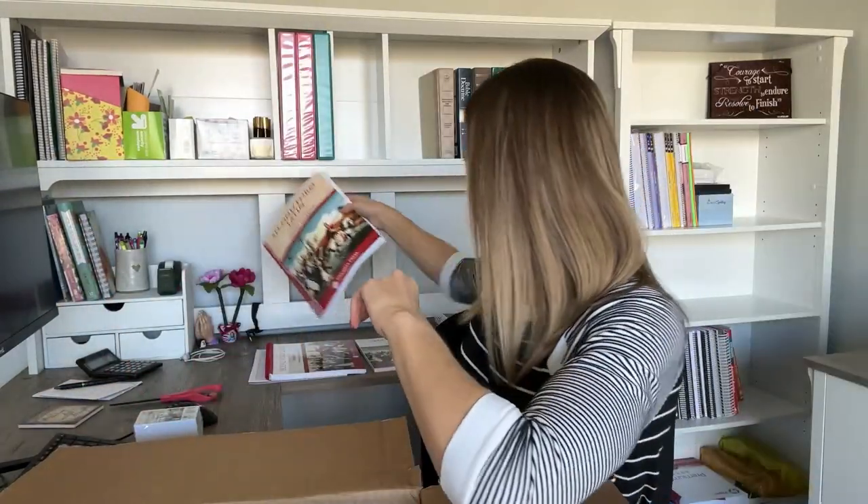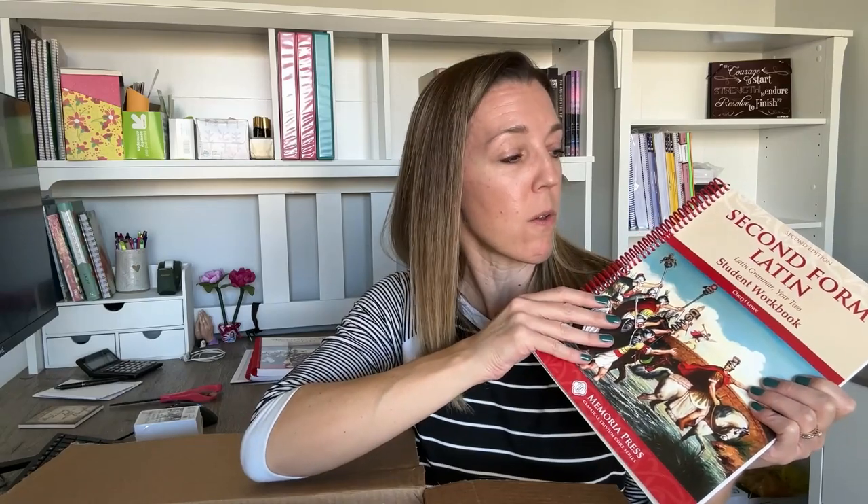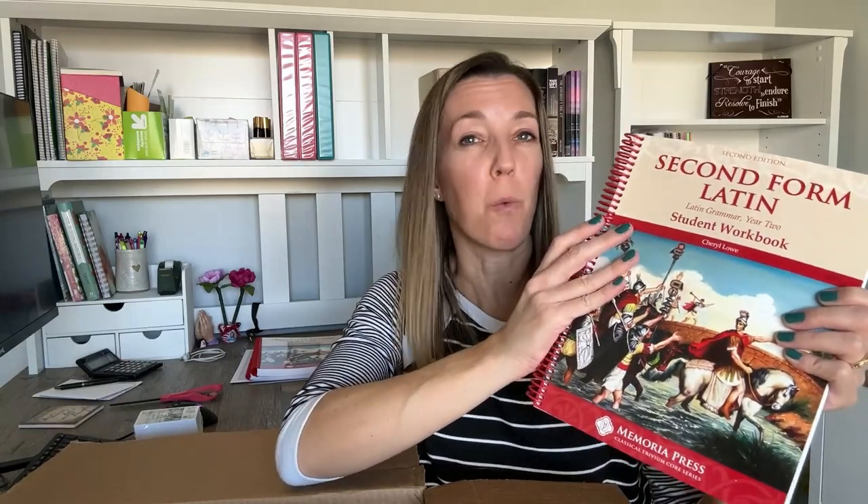Next up is the student workbook — and I should have a couple of these. I ordered four workbooks. I only have three kids, but the fourth one is for me, because since I'm learning this alongside my kids, I like to go through and do all the workbook lessons so that when I'm teaching, I have a really good understanding. So I order an extra workbook for myself.